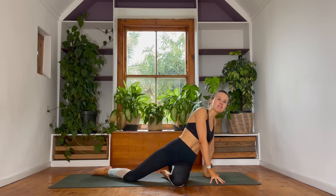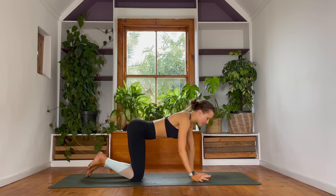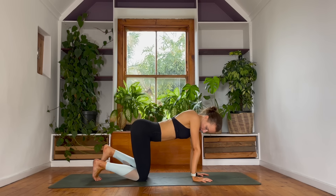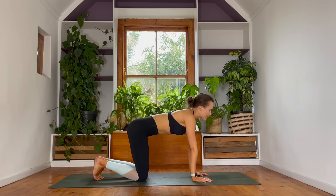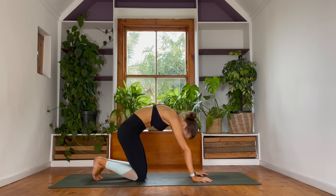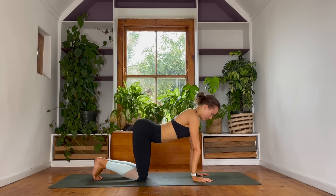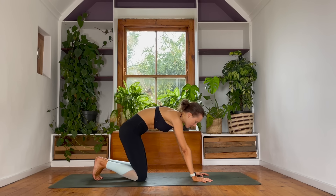Come onto your hands and your knees. Let's make our way into a tabletop position. Stack your joints — shoulders over wrists, hips over knees. Tuck your toes and start to reach your chest forwards. Come into cow, breathe in. Exhale, round into cat spine. Inhale, drop your belly, lift your chest forwards. Exhale, round and contract.